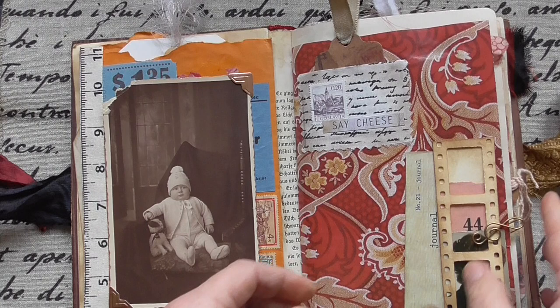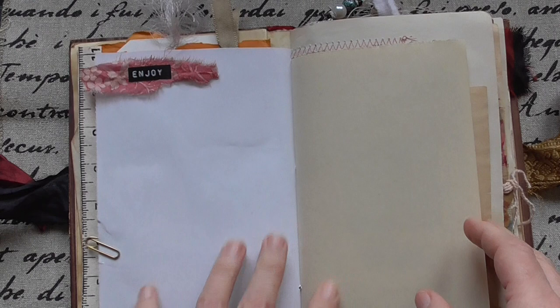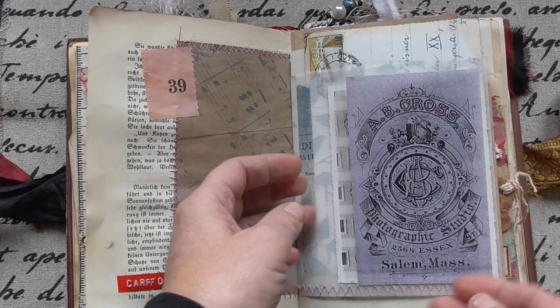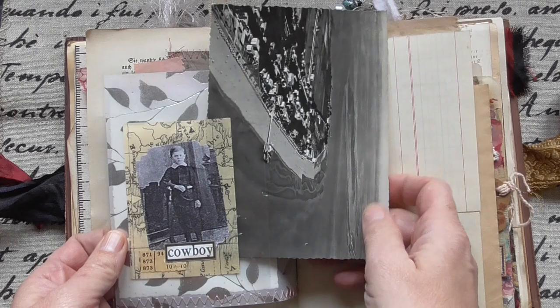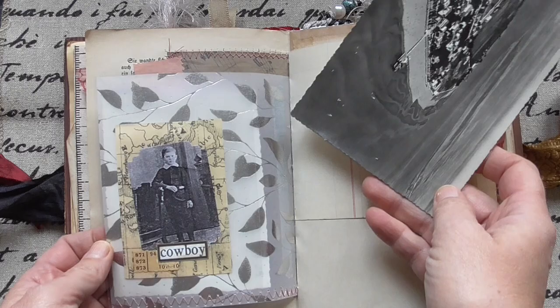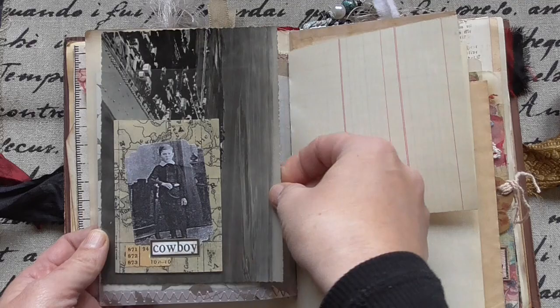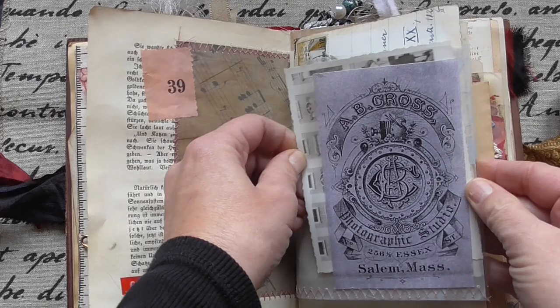And I have plenty of space for journaling. But this is a very old paper. You can see those pockets are from post stamp storage and I sewed them on this transparent paper and included very old vintage postcards and more. I'm using standard paper and I put a little paper and stamped a little bit.